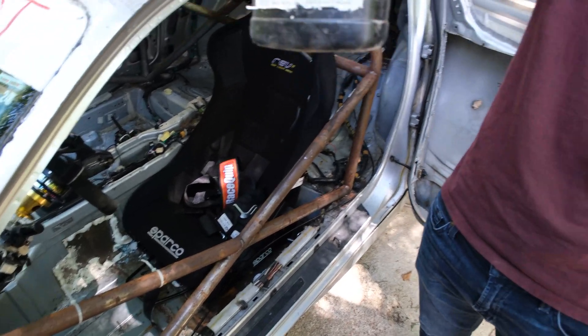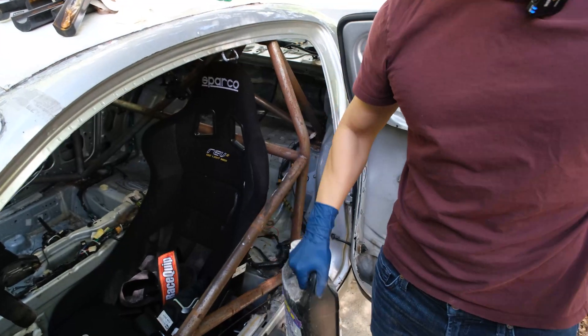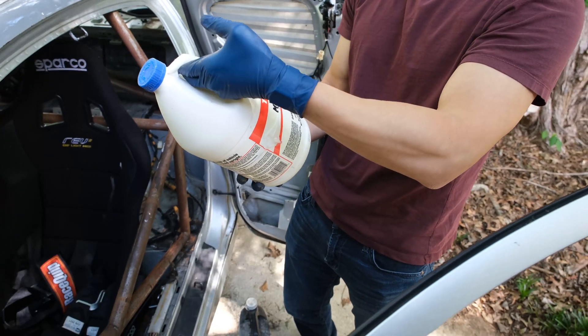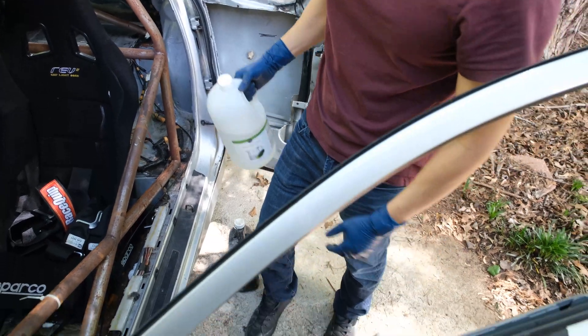So we have phosphoric acid — this is supposed to be phosphoric acid. That's the active ingredient and apparently it's been discontinued, but you can still get stuff with phosphoric acid. And then we have muriatic acid, which is apparently a hydrochloric acid — this one's 31%. And then we have vinegar, white distilled vinegar. And then over here, to stop everything and have some safety, we've got baking soda and water.